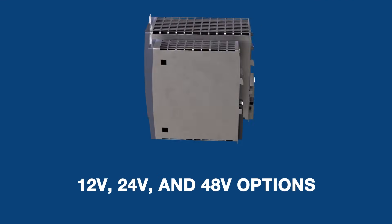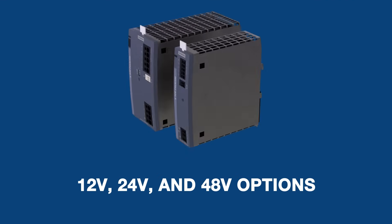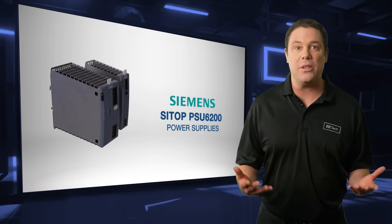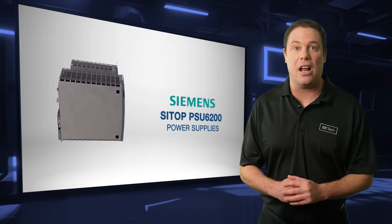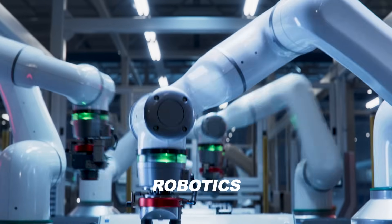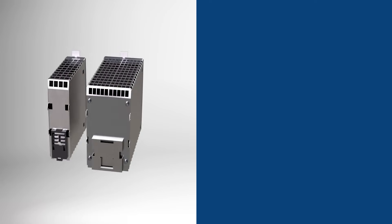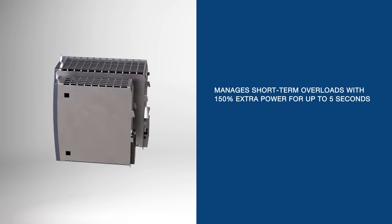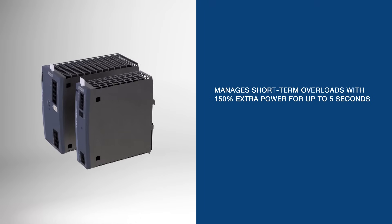Available in 12V, 24V, and 48V options, they seamlessly integrate into automation networks with continuous condition monitoring via a diagnostics interface. Ideal for CNC machines, robotics, and material handling, the PSU 6200 manages short-term overloads with 150% extra power for up to 5 seconds.